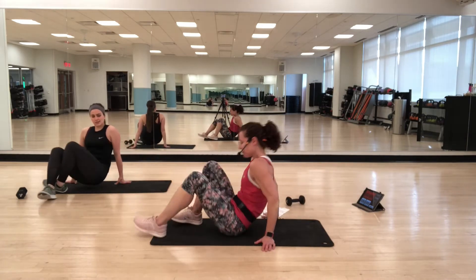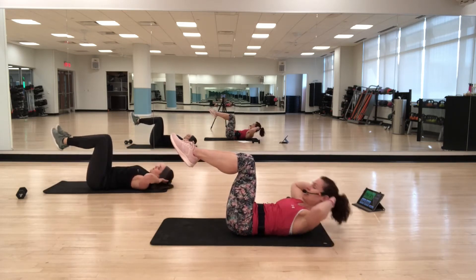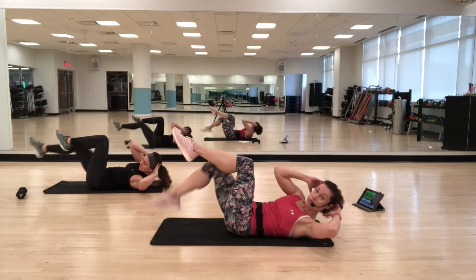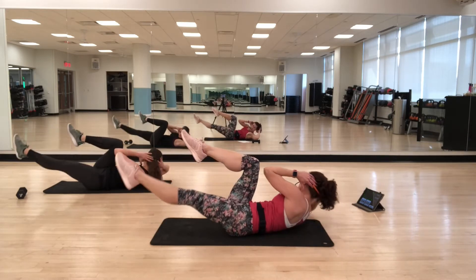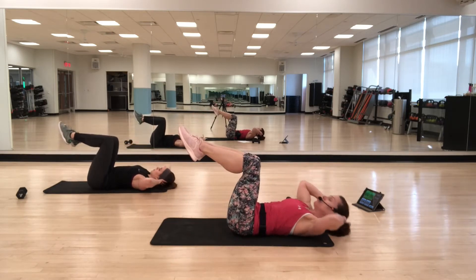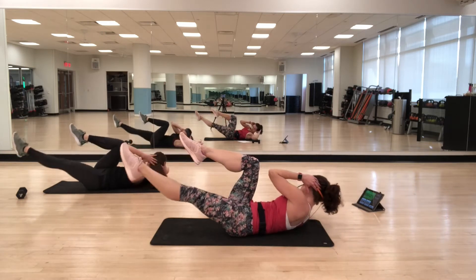We take it from the top — on to your back again. Bicycle crunch: up, twist, center, down. Up, twist, center, down. Option: tap your foot down instead. Exhale when you come up — exhaling as you crunch helps you pull your abs in a little bit more. Try for that big twist in the upper body. Make sure you're comfortable in your lower back — some people like to press it down, others prefer a neutral position.